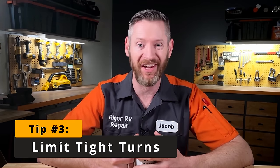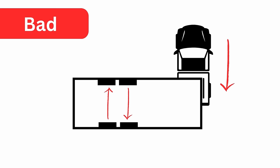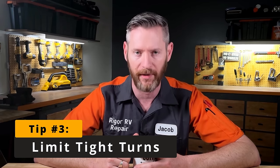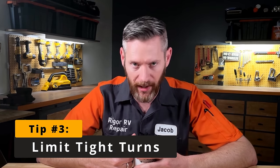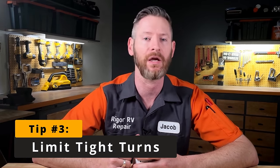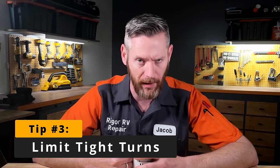Tip number three is to limit tight turns. You don't want to jackknife your RV if you can avoid it — meaning turning in such a sharp radius that the wheels are just rotating underneath your camper rather than moving forwards. This is easier to do with a fifth wheel. When you jackknife really hard, one axle is pushed left and the other is pushed right, putting a lot more stress on the suspension hangers. If you see the tires being squeezed in opposite directions, that's a sign you're putting too much stress on the suspension. Pull forwards and backwards as much as possible to release that stress on the axle attachment points.